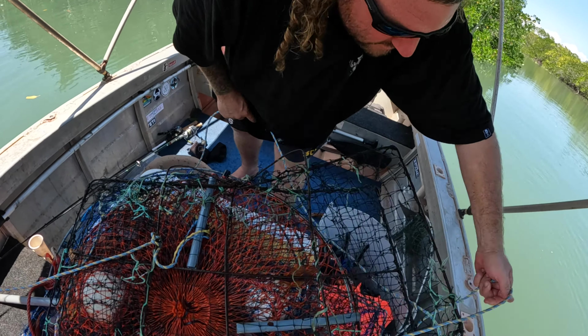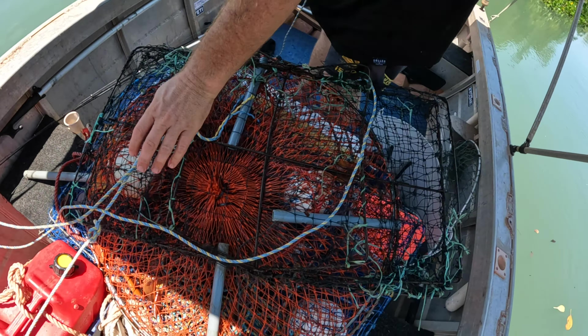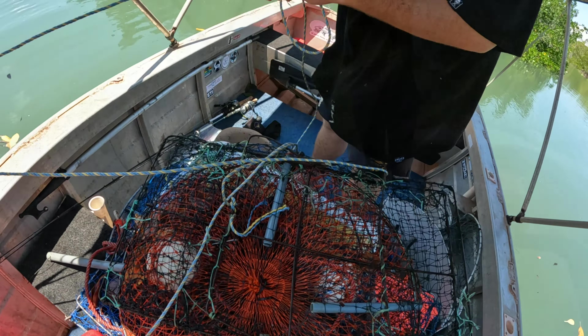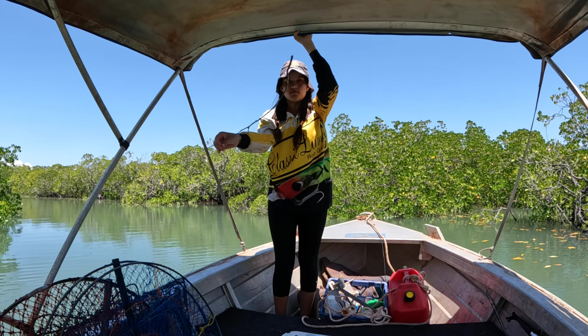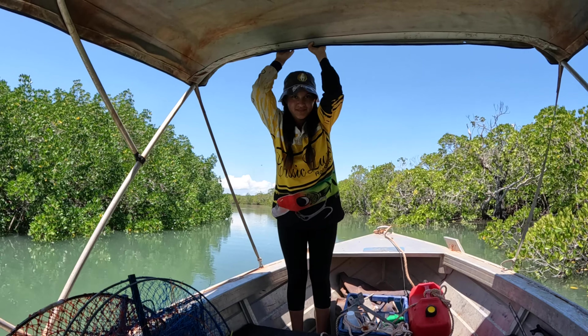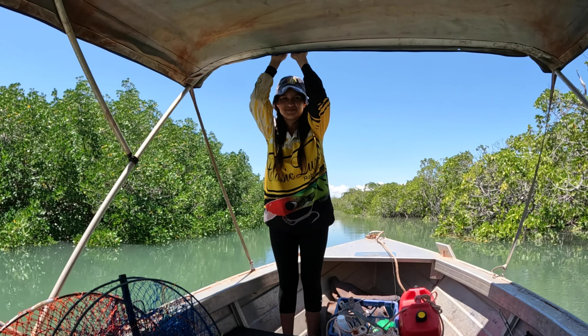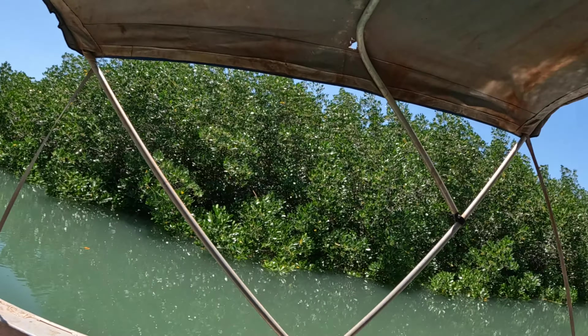Three pots, three crabs - pretty stoked on that. Imagine getting two more good ones - imagine a crab in every pot, you'd be like yeah, time to party! By the way, it's New Year's Eve tonight - good little feed. A few rumbos are going to go down tonight, I can tell you. Three out of three - hang on, we've got another pot here.